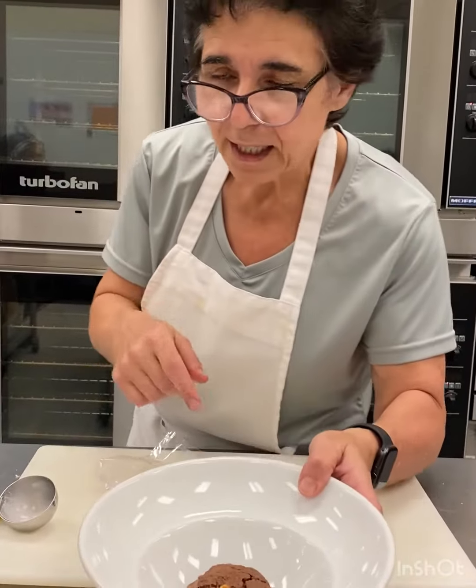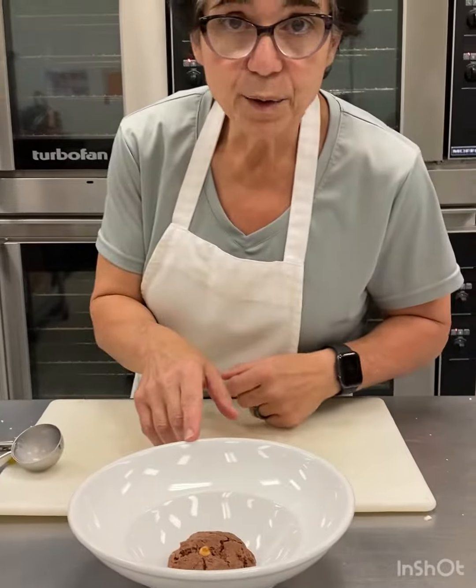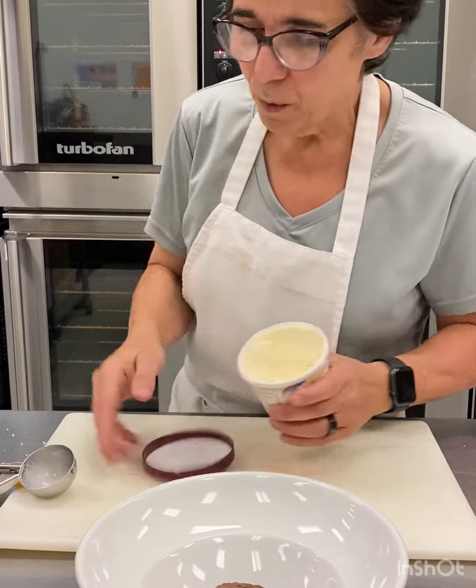We're going to microwave it for 10 seconds. I've microwaved this for 10 seconds — you can do it for 20 depending on how warm you want it.